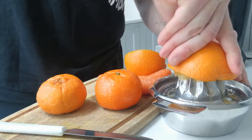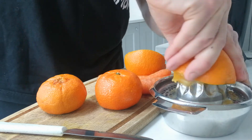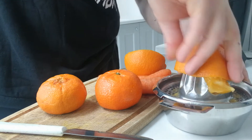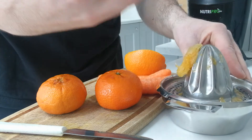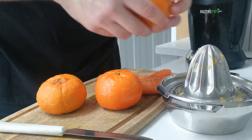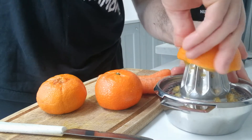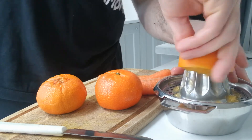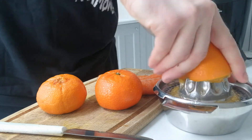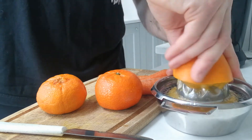Don't want to waste any orange. I've been doing this since COVID-19 kicked off. It's a bit manual this, obviously you can always fast forward to the end, but I want you to play it out.